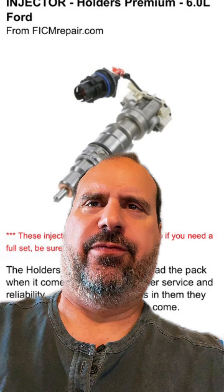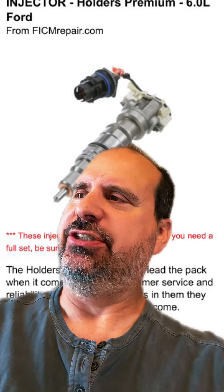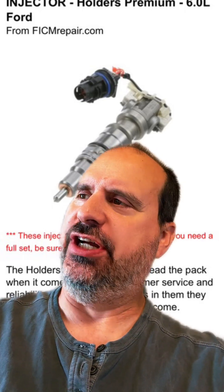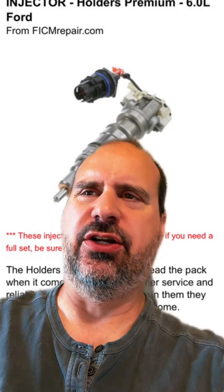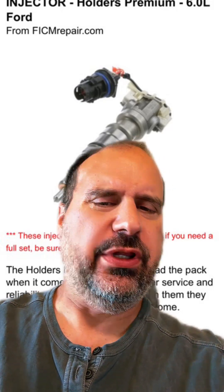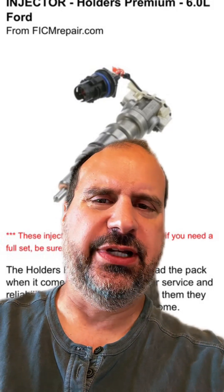I got an email from a gentleman this morning saying, hey man, I just changed out all my sticks, all my injectors, with brand new ones, and now I've got a circuit high code on cylinder number 5. What are the odds that it's the injector, or is it the FICM, he asks.